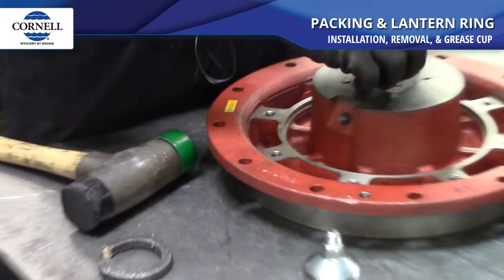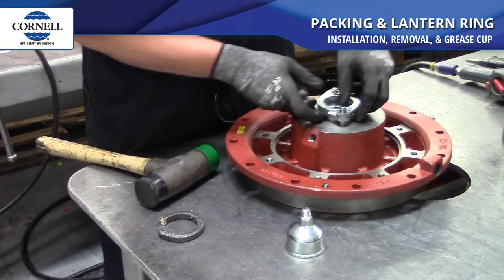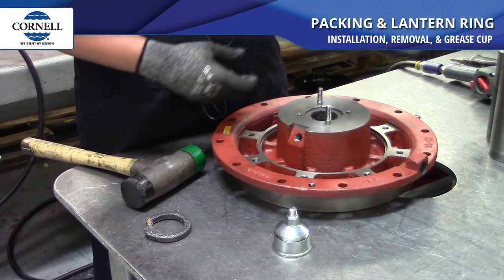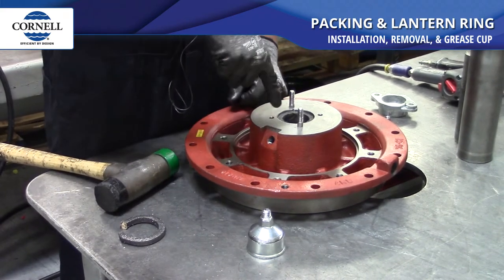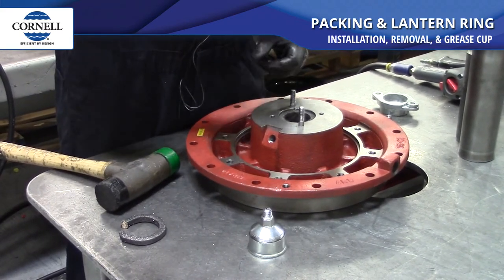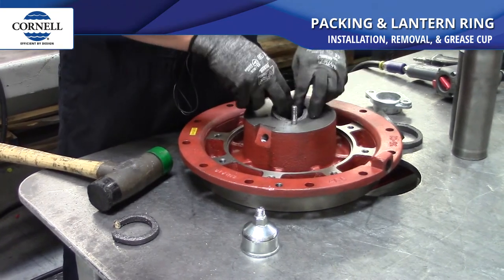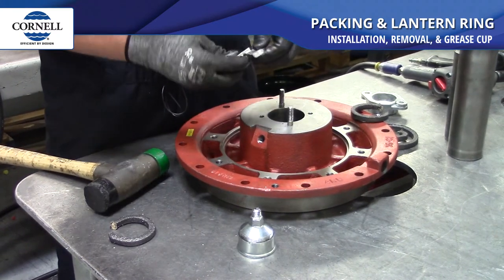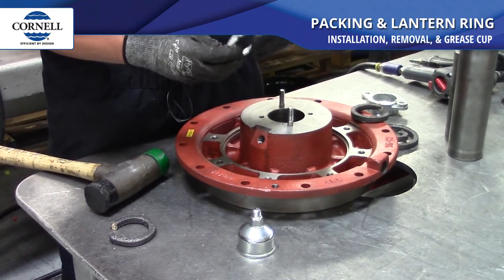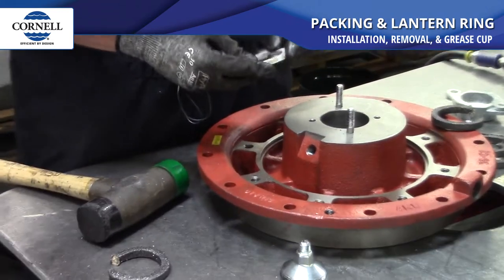So on removal of packing, if you're in the field, you pull your nuts off and pull your gland off. There's a special tool that you can buy that goes in, screws in like a corkscrew, and it'll pull the packing out one by one. When you get to your lantern ring, they're also split, so you can bend them and move them around to pull those out too, to get to the bottom two pieces of packing.